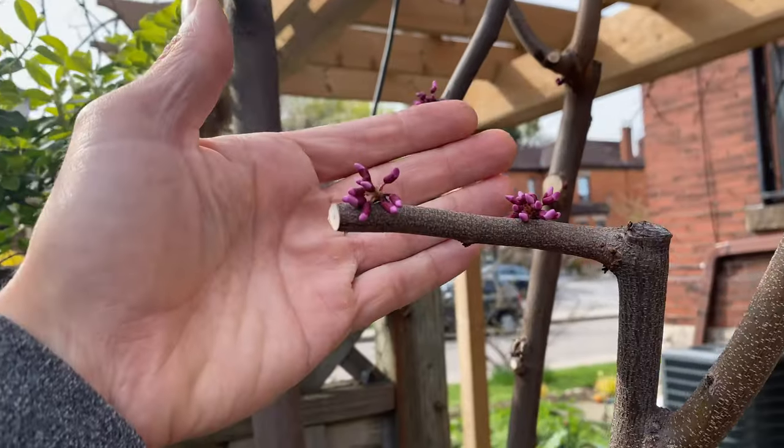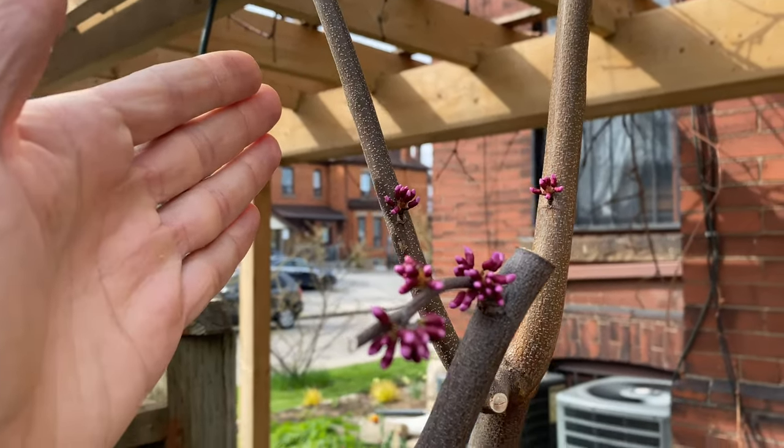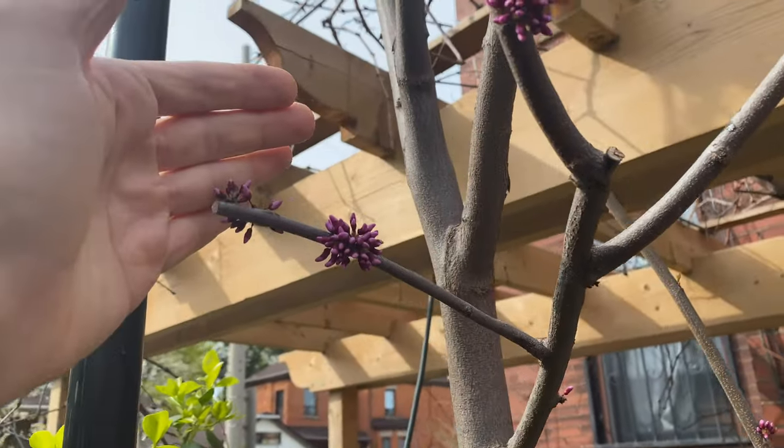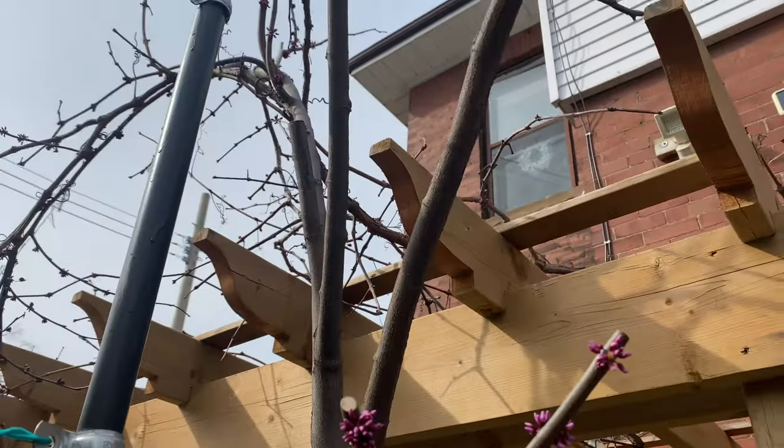Eastern redbud tree looking very cool this time of year. I think I got a video of it earlier when the buds had just come out. But I did prune this a while back.